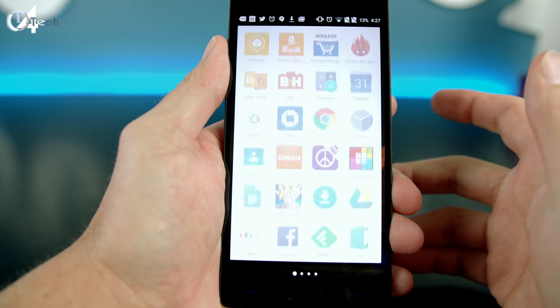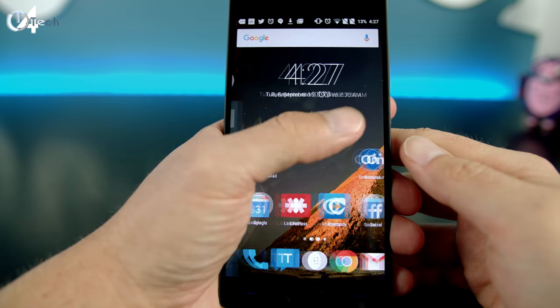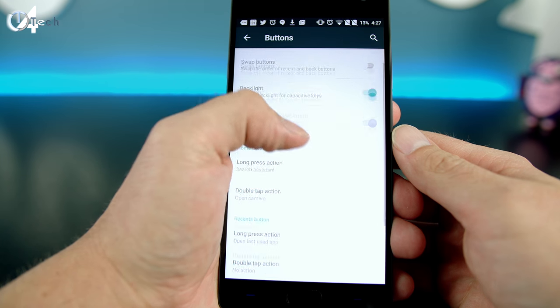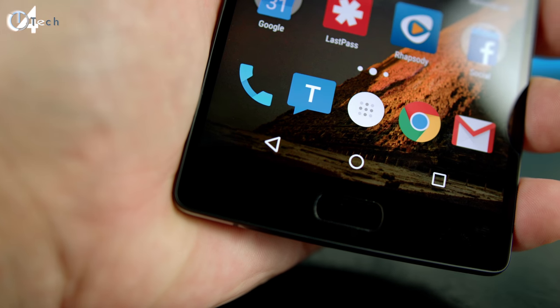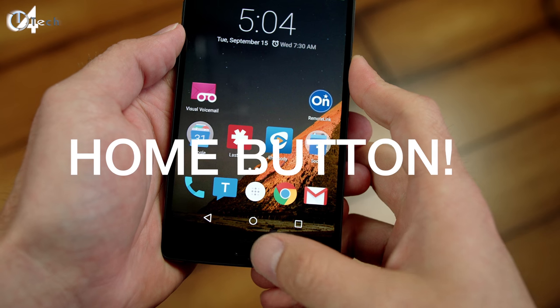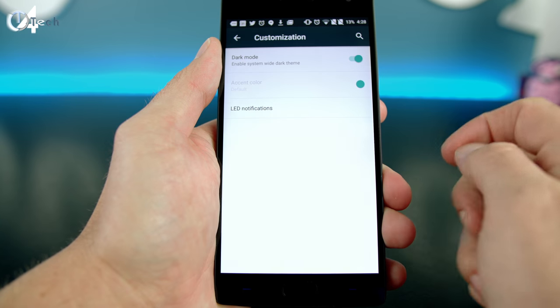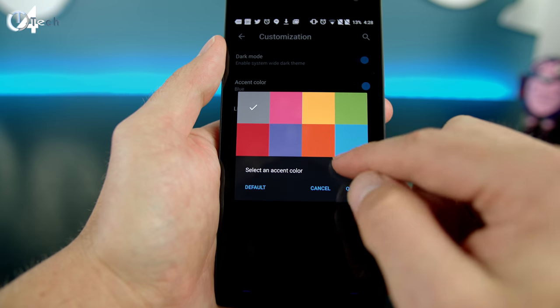When it comes to software, the OnePlus 2 runs a near-stock version of Android 5.1.1 with OxygenOS — very fluid and responsive. The key benefit of OxygenOS is customization: you can switch to soft keys instead of hard keys, set double-tap actions on the camera button to launch the camera app, switch between light and dark mode, change accent color, and select a different icon pack.